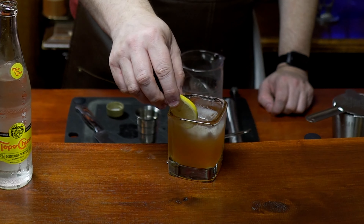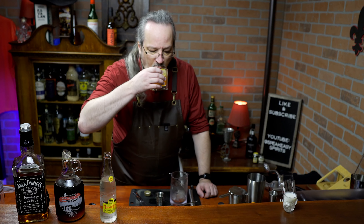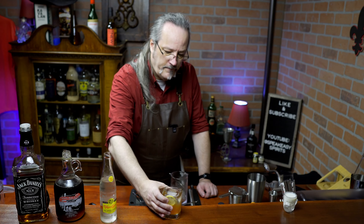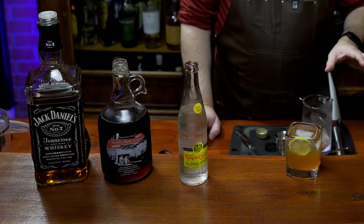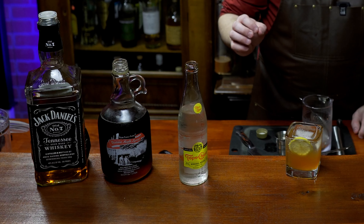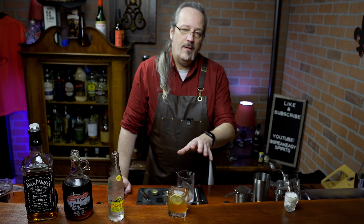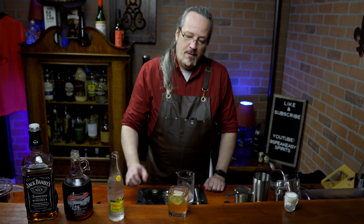And let's add a lemon slice. With the Topo Chico, it really brings down that sweetness level. It's a much more refreshing cocktail now. It's still not very spirit forward, but it's a good easy sipper. I like using the Topo Chico because it has a little bit of salinity to it, which helps bring out some of the other flavors. So if it had been me, I probably wouldn't have picked this recipe out, but I'm glad it gave it to me. This may be one I go back to in the future.